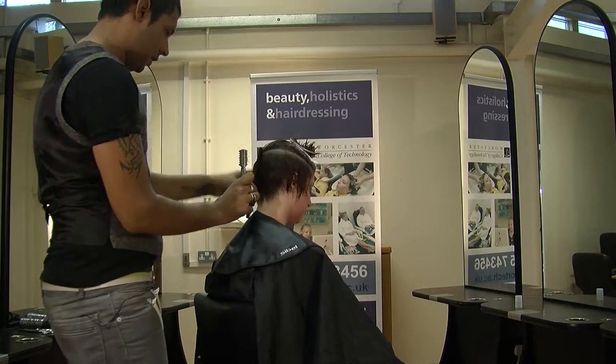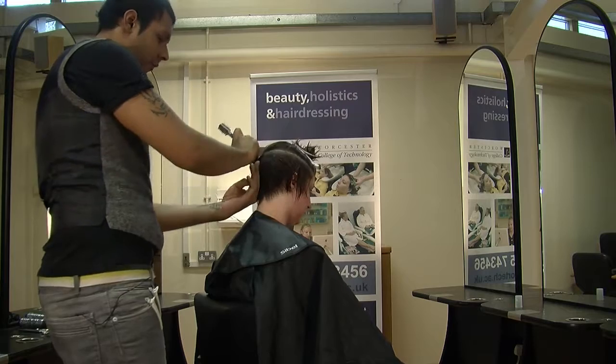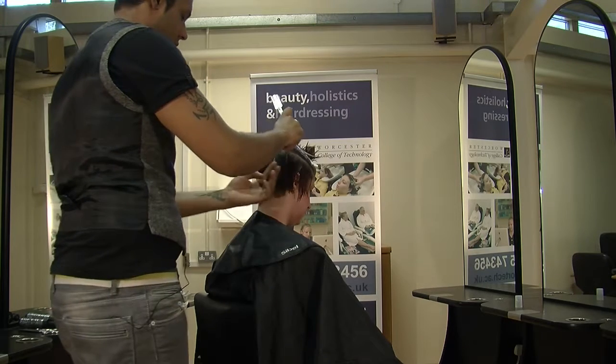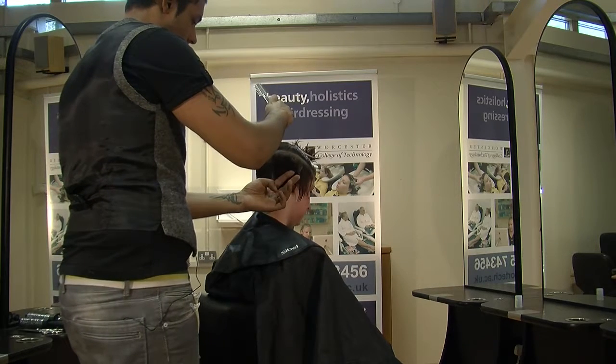Just take that little bit of length off. Keep your sections nice and clean so you can see your guide of what you've just cut before. So the effect that you should get with a razor is probably a little bit more shattered, a little bit more spiky, rather than just cutting it with your scissors and having it cut blunt. Look for your guide, bring your hair out, and you're going to cut in front of your fingers.